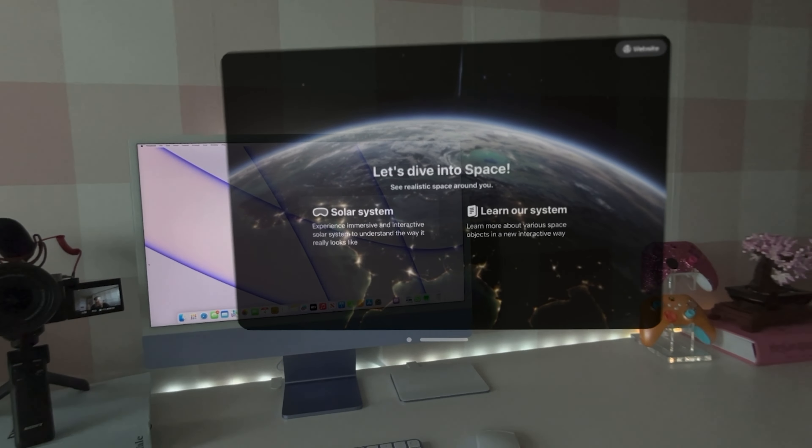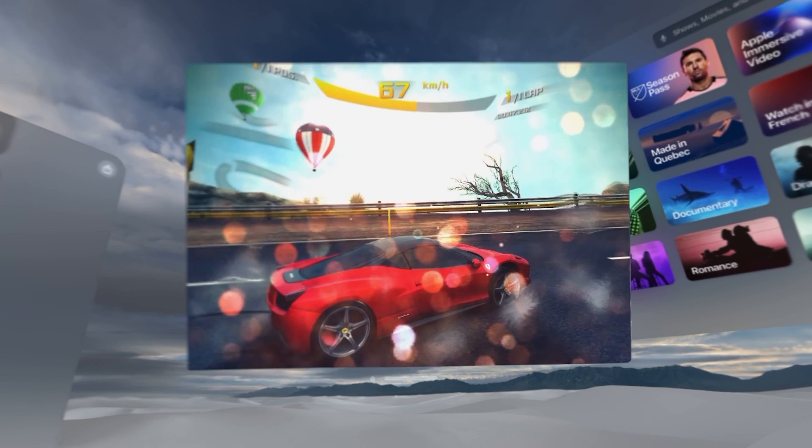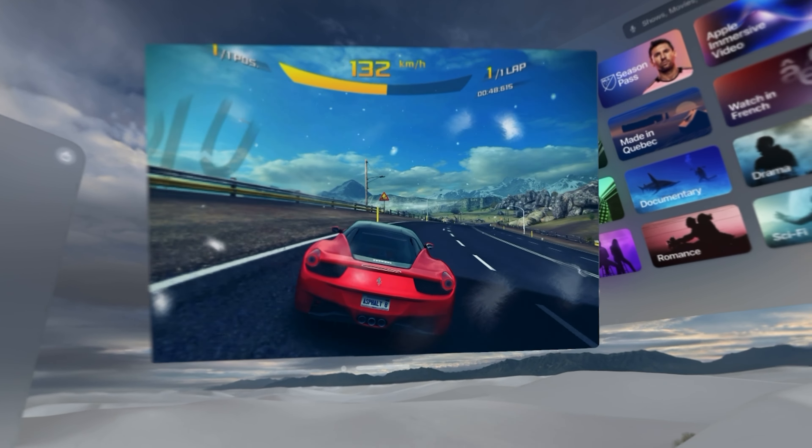I definitely want to do a video where I'm using the Vision Pro for a full day — actually working, editing, doing emails, having multiple things all around and seeing how useful it is. Let's try this Asphalt 8 Airborne game. I don't even feel like I'm in my room right now — I'm like in another world. Now let's try Hello Kitty Island Adventure. Let's change it to dark mode. This is so fun — look how cute! I'm loving this so much. I can't wait to lay in my bed tonight and just play some games.